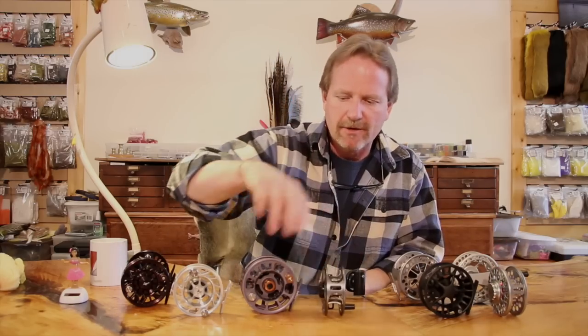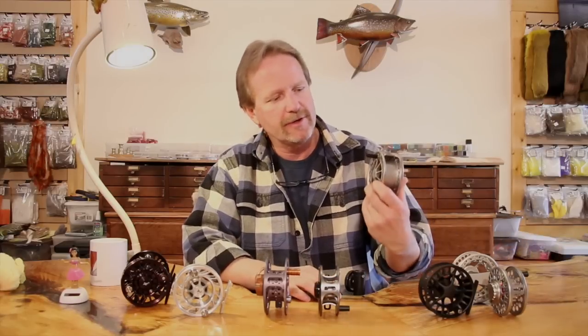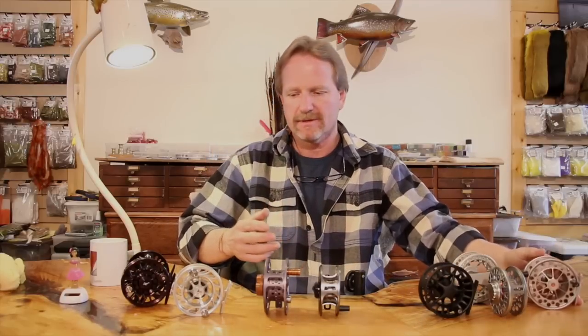But what we're going to talk about now does matter. I'm going to go through some of the functional stuff of the reels and what I like in them — mostly for when you're buying a reel. We've established that you're really paying for a little bit of glitz, because they all have pretty dang good drags, they're all pretty indestructible. There are certain things that are not necessarily personal preference but are functional.